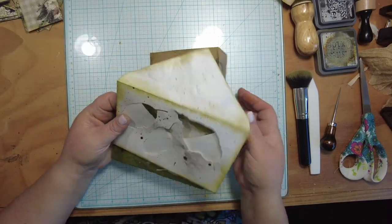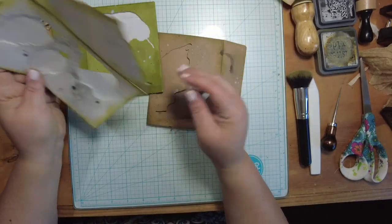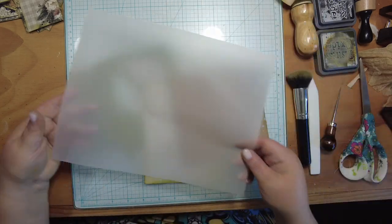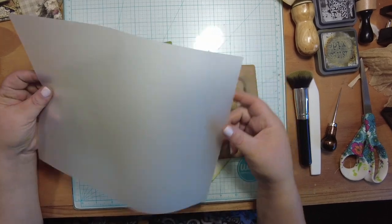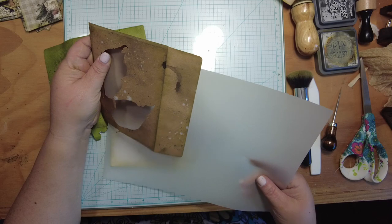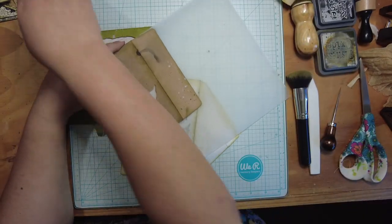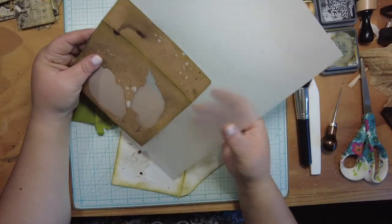So now we have our three envelopes that look janky as heck right now, but let's fix that and make it better. Here I've got a fresh, clean piece of vellum — pretty see-through. I thought it would be fun to line these with vellum because then whatever we stick in the pocket you'll be able to see through, which I thought would be kind of fun.